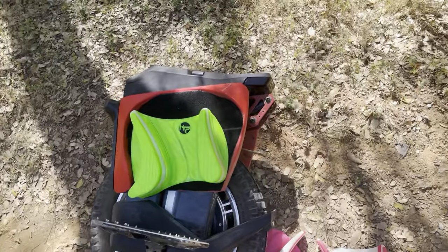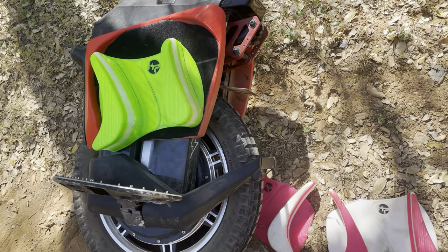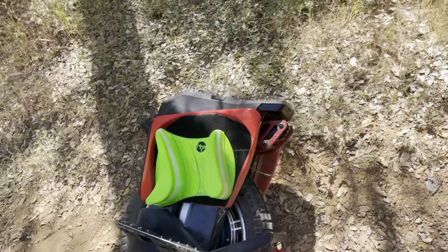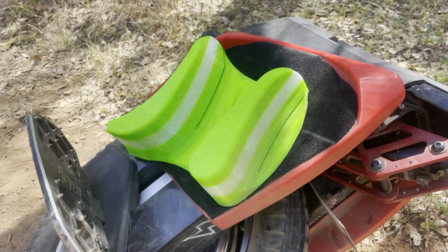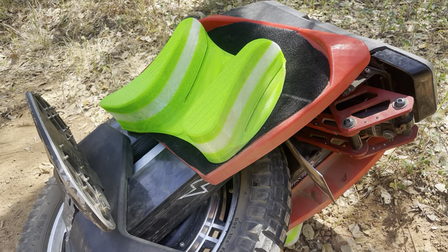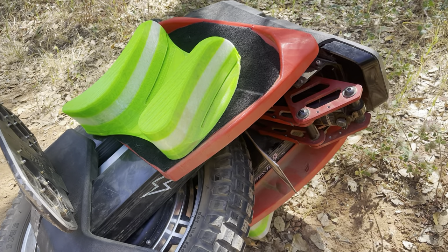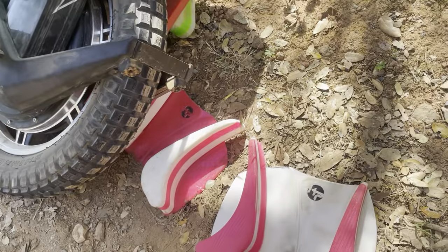Moving on to the type of pads I like to run for trail riding. I've tried a lot of different pads on the market — I've tried Grizzlo Pads, Clark Pads, CPX Pads, and quite a few different brands of 3D printed pads. What I've turned out to like the most are these pads from Kai Pads.